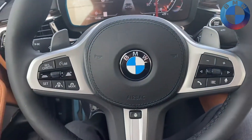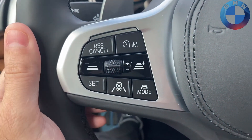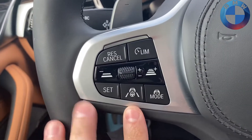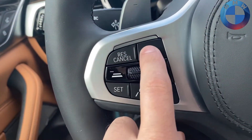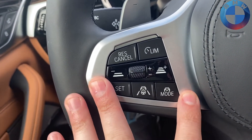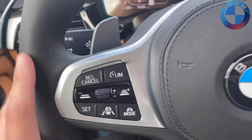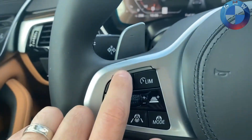The easiest way to know if you have Driver's Assistance Professional is you will have the adaptive cruise control options right here, as well as these two buttons. Any other trim will simply have either a cruise control button or the limit assist — usually the limit is down here if you don't have the adaptive cruise control section. So it'll say resume, cancel, set cruise, and speed limit assist. This is what you see when you get the Driver's Assistance Professional.